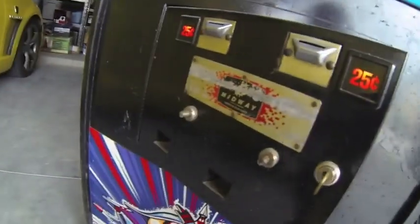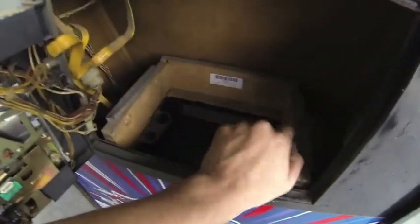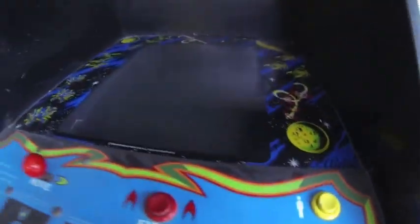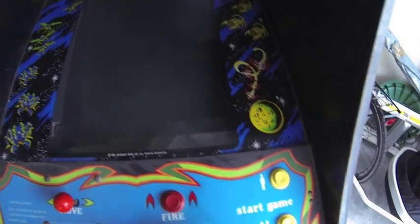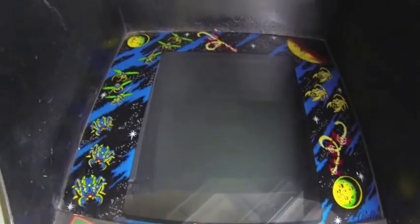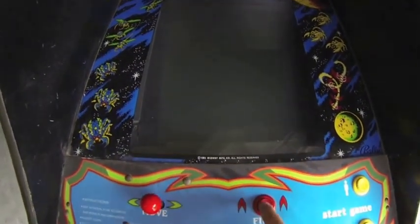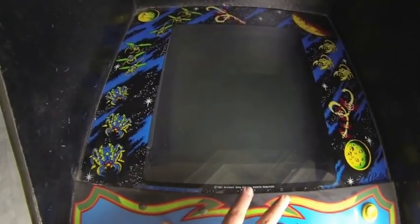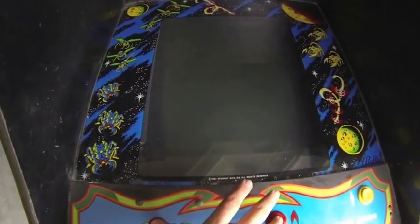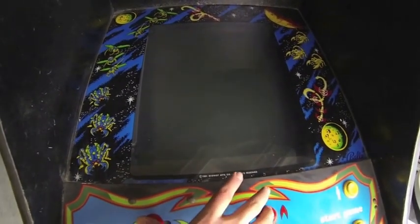It hasn't been set for free play or anything like that. It's an original front panel, and it even has the original cash box with a little Galaga sticker — mostly just dirty. I can hit one player and it'll definitely kick on. I can't really see anything unfortunately, but it definitely gets sounds out of it, so that tells me it's working. I mean, I should just play blind — apparently I do better blind than I do with a screen.